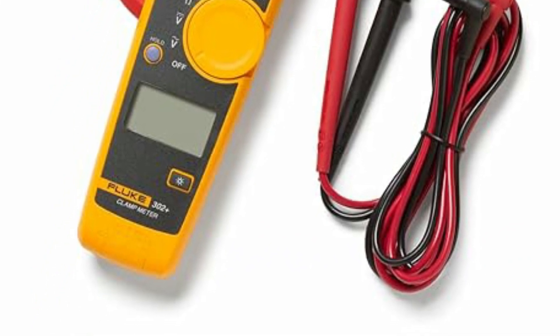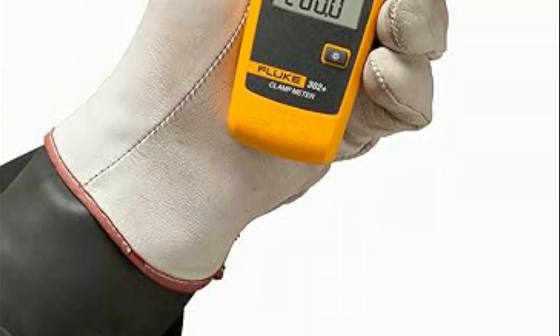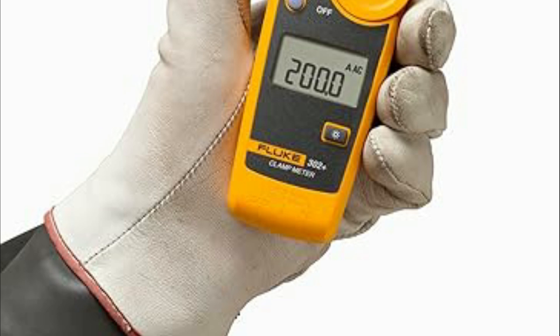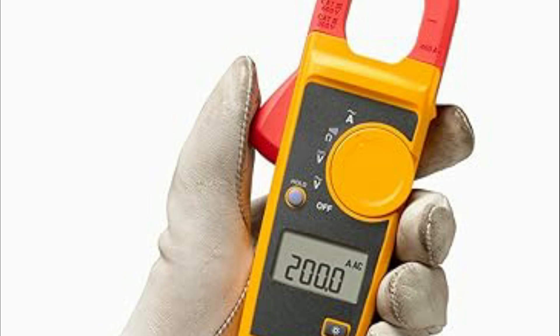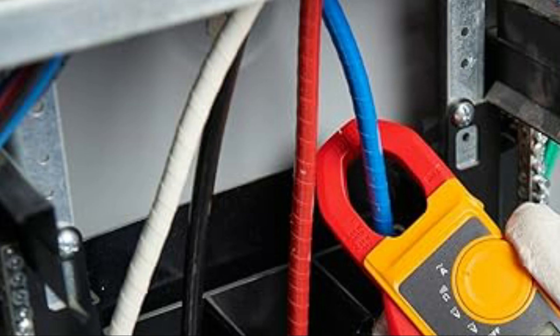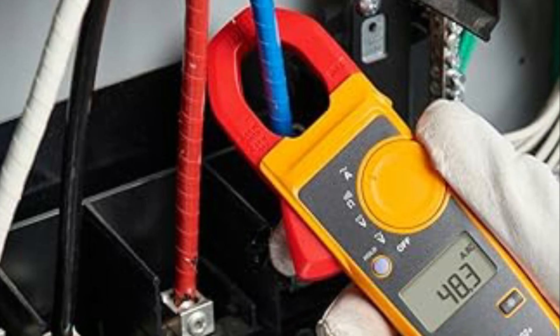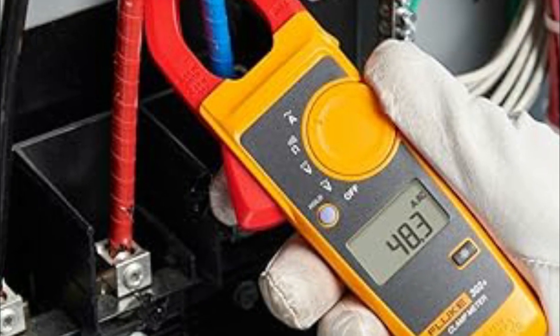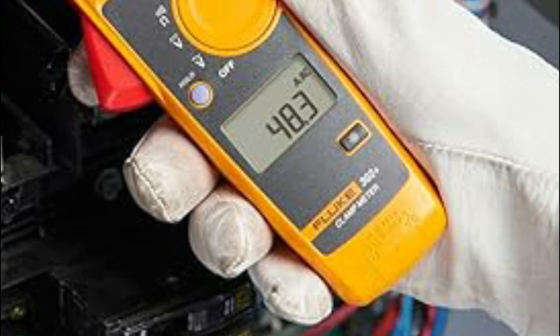Measuring AC current, AC/DC voltage, DC millivolts, resistance, and continuity, this tool expedites troubleshooting, saving time and money. Equipped with a bright backlit display, the 302 Plus enhances visibility in low-light conditions, improving accuracy and efficiency. The included Fluke TL75 hardpoint test lead set, featuring PVC insulated leads, guarantees secure and precise measurements.